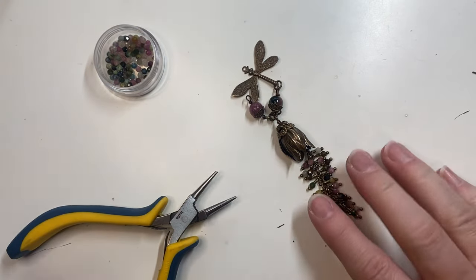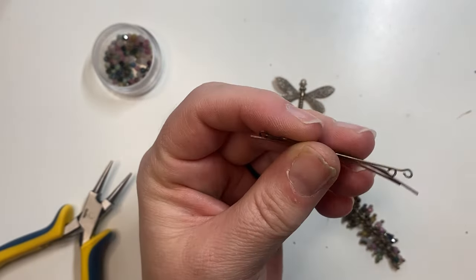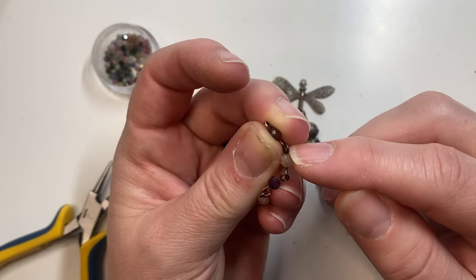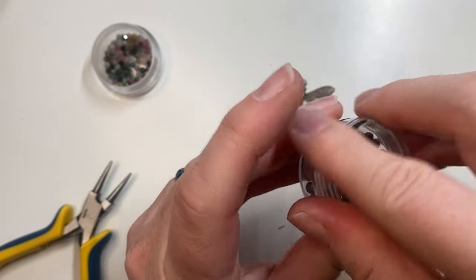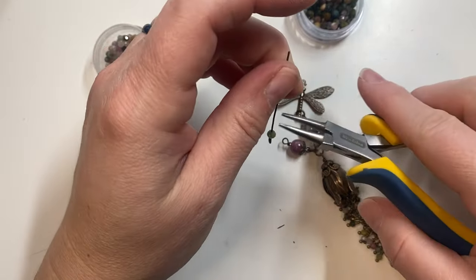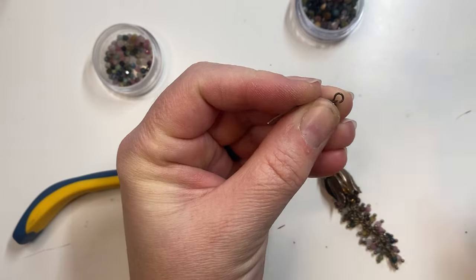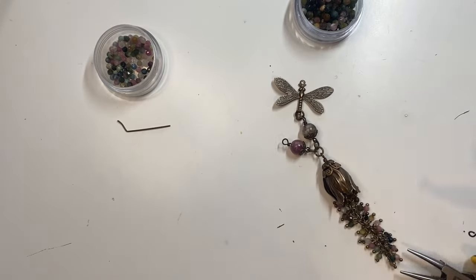Next, grab your eye pins and wire up five-millimeter watermelon tourmaline stones to form a chain, so you have a loop on each end and can connect the loops together. If you don't want to do it this way, you can add a smaller jump ring between each stone to add space, but we're forming a chain. Get out your five-millimeter faceted round watermelon tourmaline stones and start wire wrapping — form a loop, cut off the excess wire, and close the loop. Make sure your loops are facing the same direction so your necklace falls evenly on the chain.